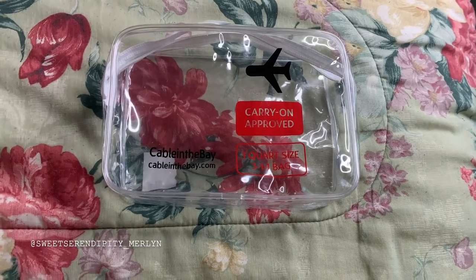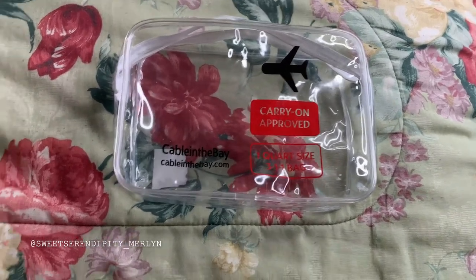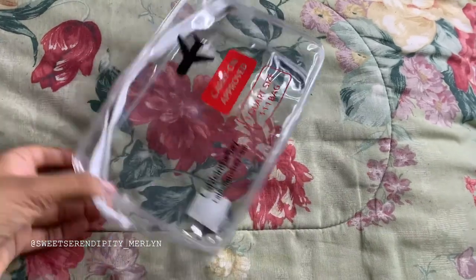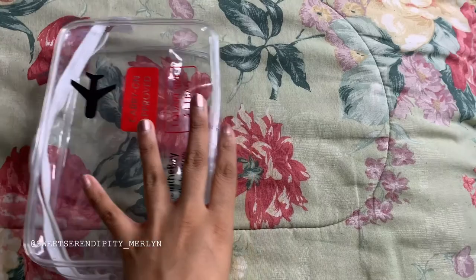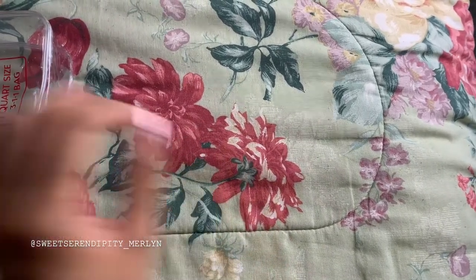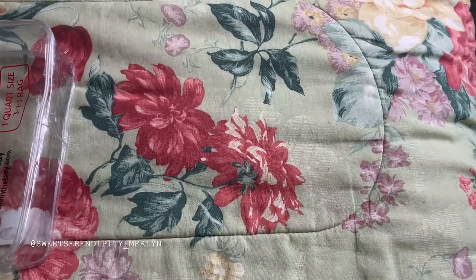So the first thing you really want to do is figure out what you need and what you don't need, because a lot of the time we think we need to bring this brand, this lotion, this cream, and all this, and then in the end you never use any of them.